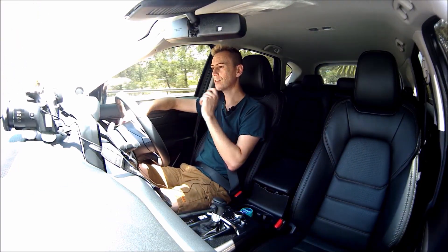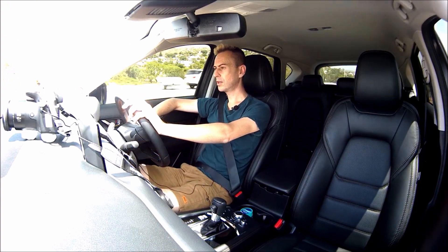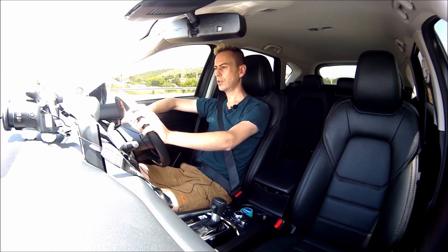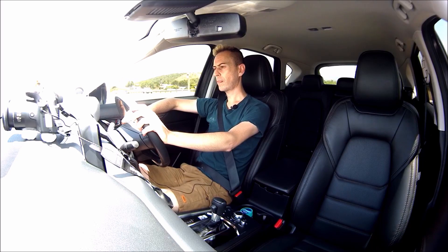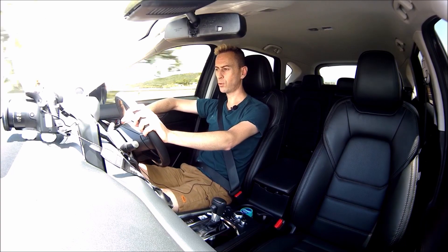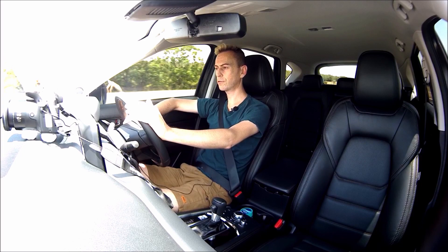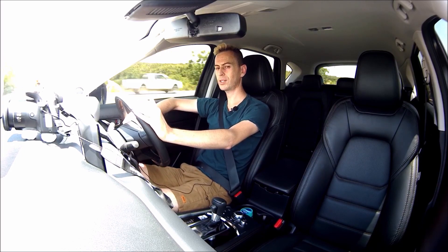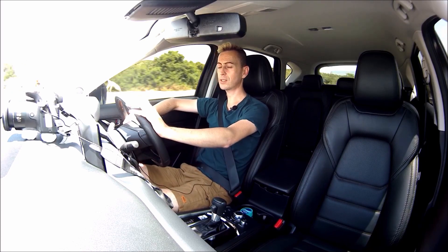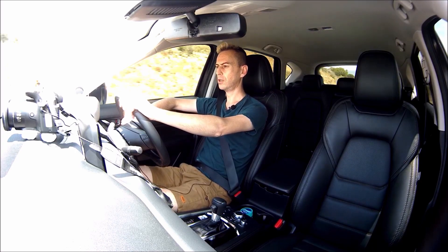Getting around 8.8 litres per 100 kilometres, you're not doing too badly. Mazda claims the 2-litre will get around 6.9 litres per 100 kilometres, but I think the real urban cycle figure is going to be around 8.6 if you drive lightly, or between 8.6 and 9 litres per 100 kilometres. The 2.5 and 2-litre both have cylinder deactivation.